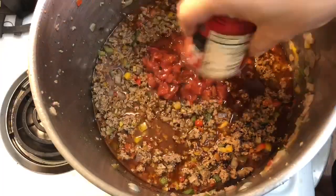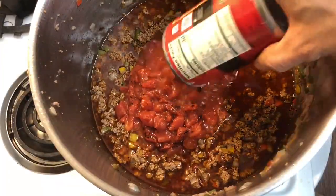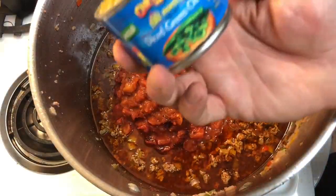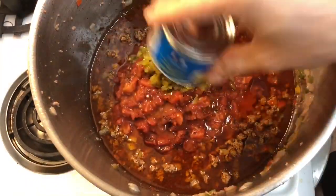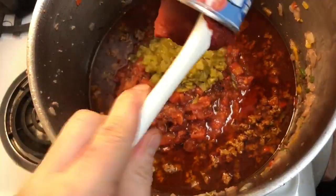Now add the three cans of 14.5-ounce fire-roasted tomatoes, the can of green chilies, and the two cans of tomato paste.